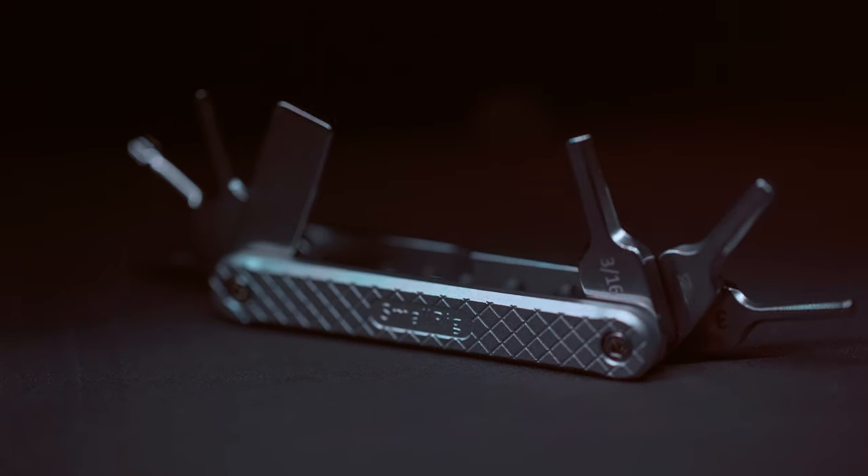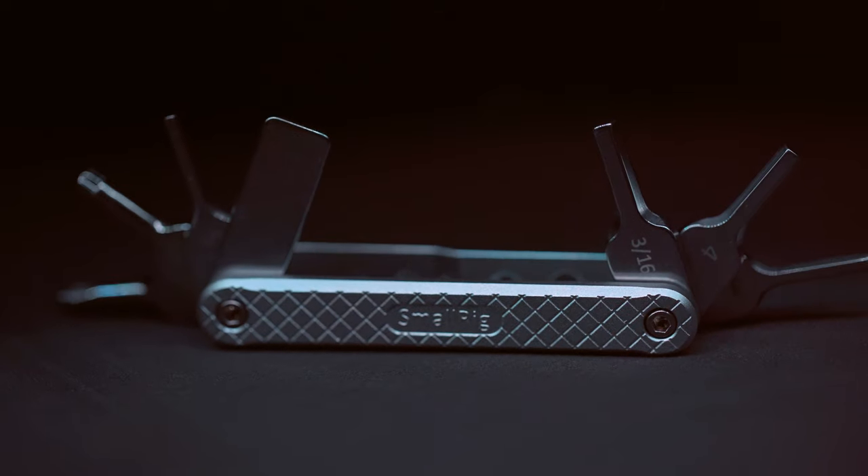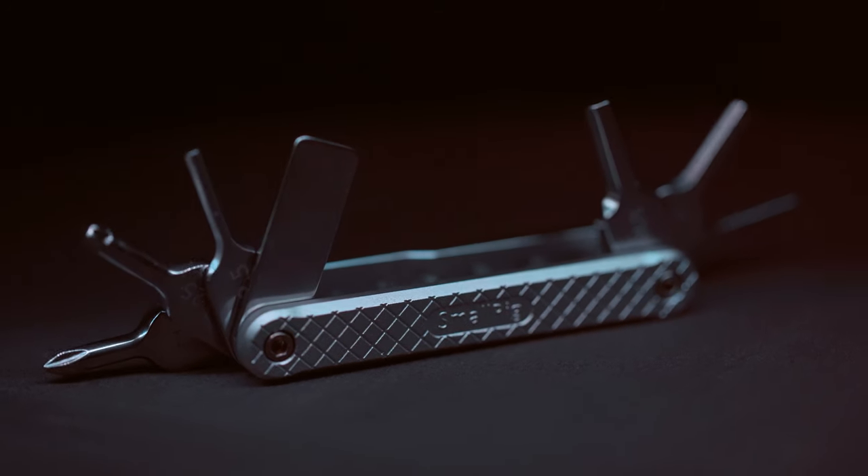Alright guys, today we are talking about the SmallRig Multi-Tool. This cool little piece of gear has saved me so much time and so much effort on all the film sets I've had it on.